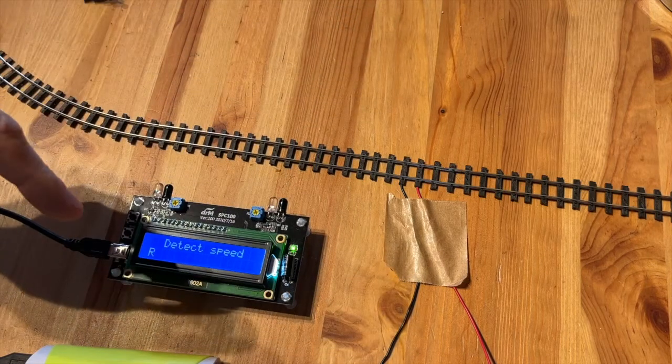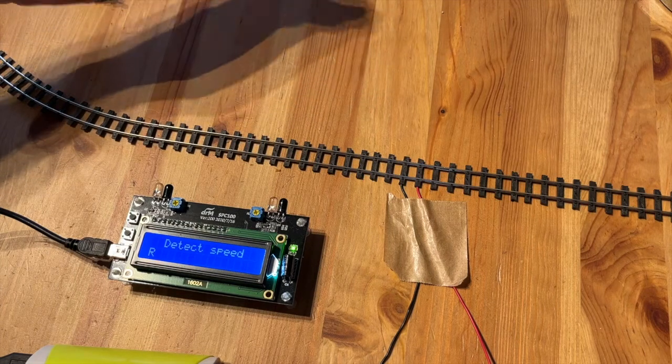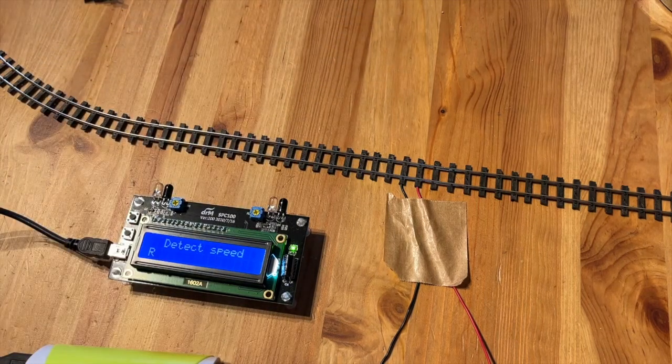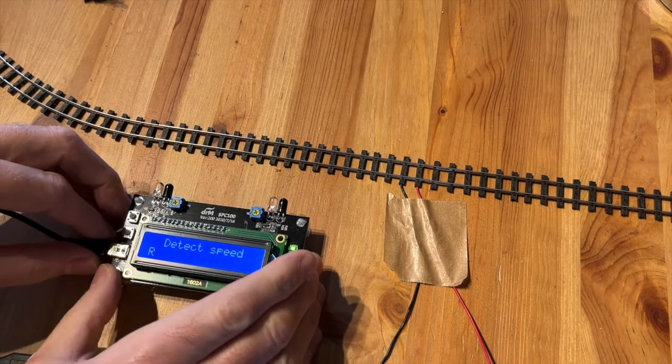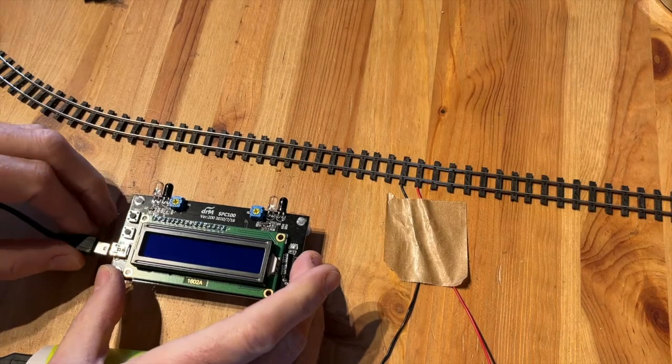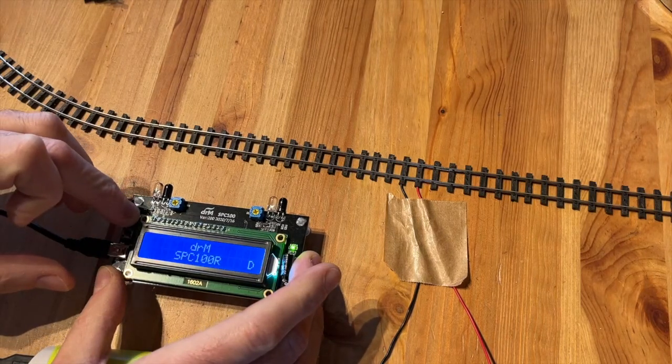It will keep waiting until the item disappears from its field of view. You can either remove the item or adjust the sensors. To adjust the sensors, unplug the device, hold the top button, then plug it back in and keep holding the top button.